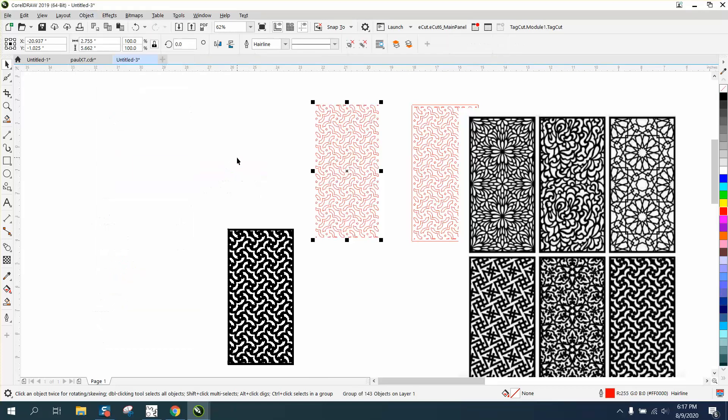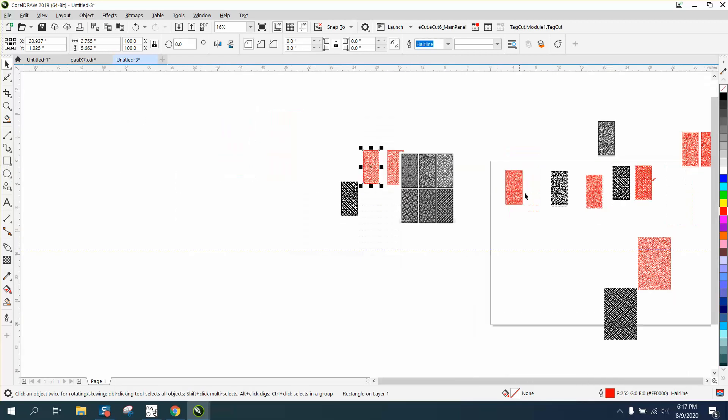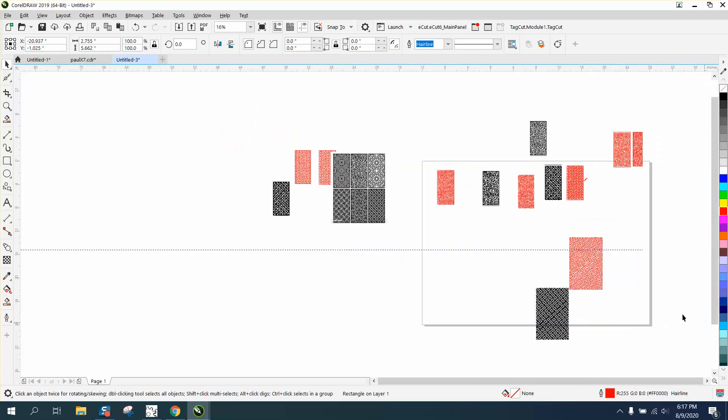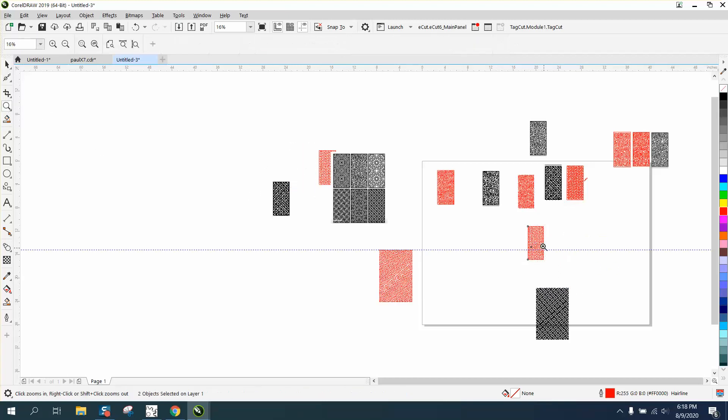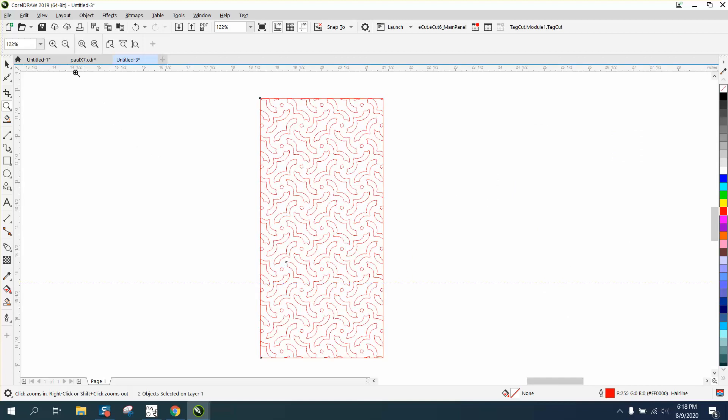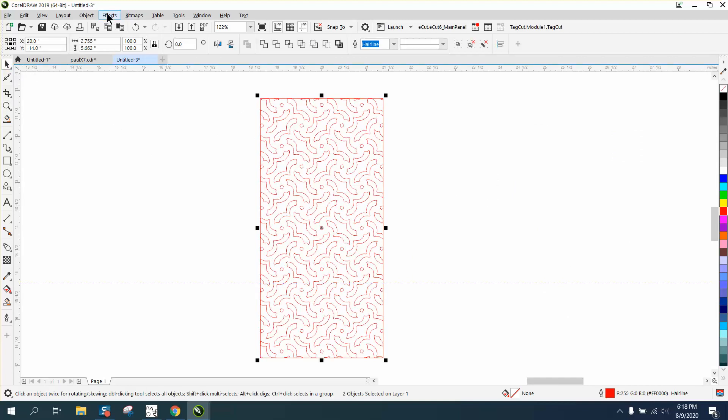What you could do is select all of it, go up to Object and group it together. Then hold down the Shift key and double-click on your Rectangle button — that's going to give you a rectangle that fits around the group. We're going to put this thing in the center of the page. Because I had it in a group, it stayed there.